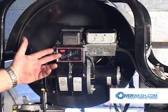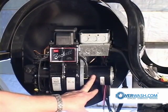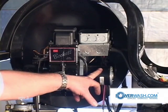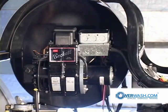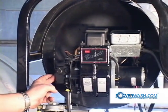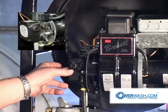This is a Beckett burner. It uses a 12 volt motor — actually, this is 13 and a half volts, but for the sake of our discussion we call them all 12 volts. It utilizes a Beckett fuel pump, which is manufactured by Sunstrand to Beckett's specifications.